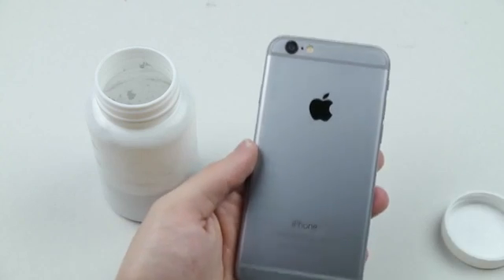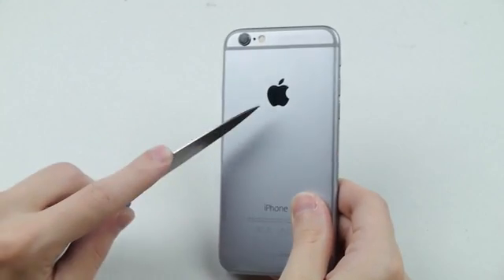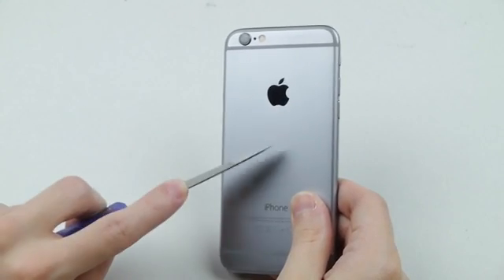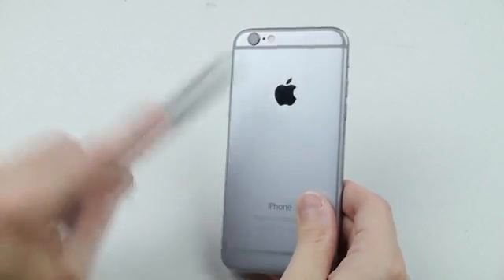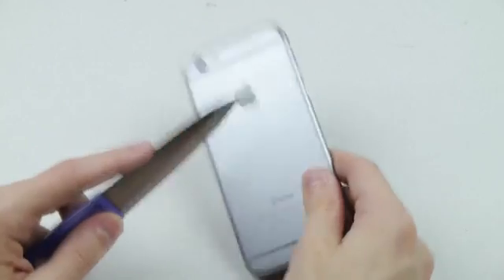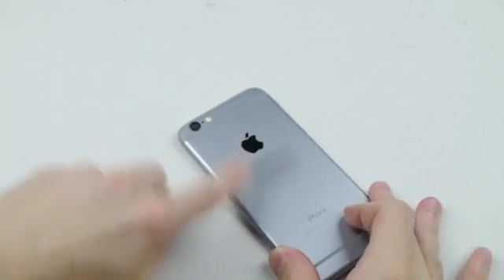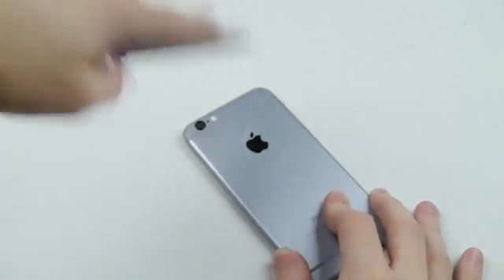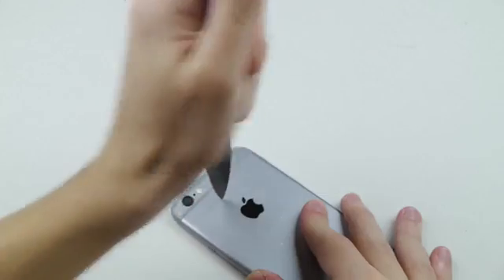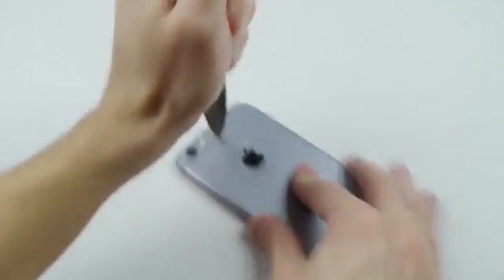One of the things I will do right now is actually scratch the entire back. What this is going to do is allow the gallium to seep in much easier and diffuse into the aluminum much quicker. The more scratched up it is, the better. So let's go ahead and do that.